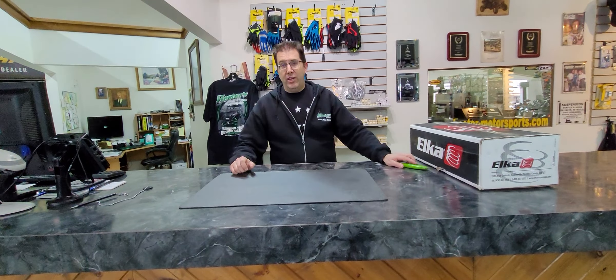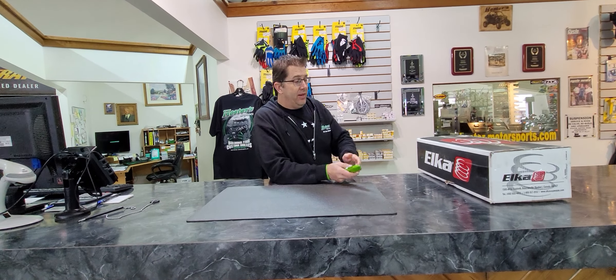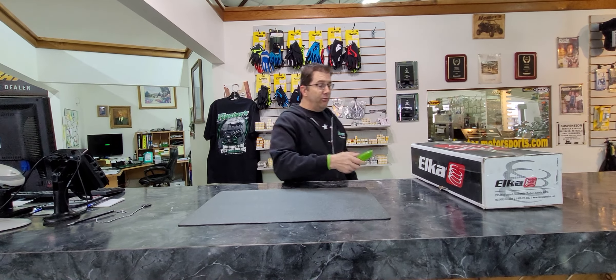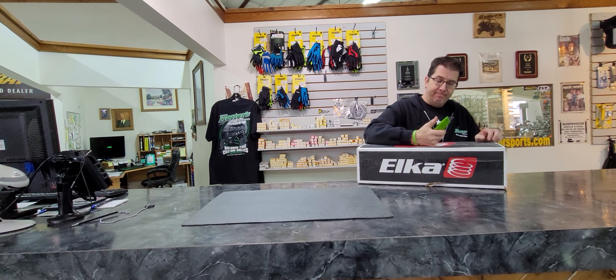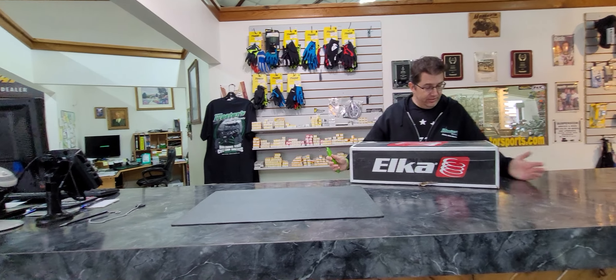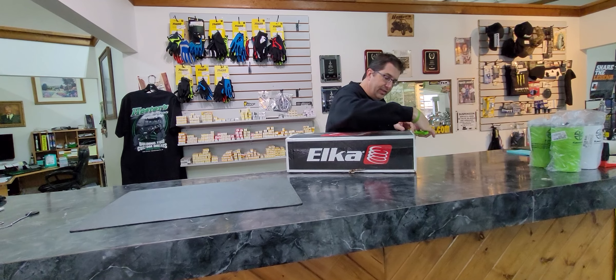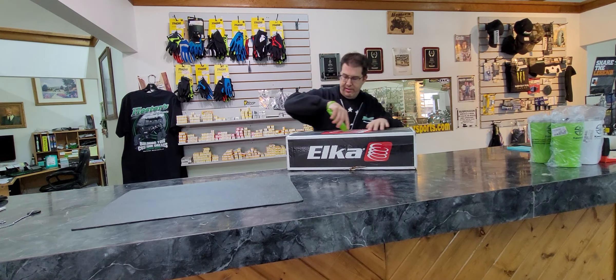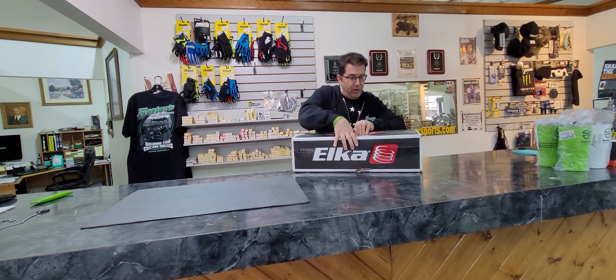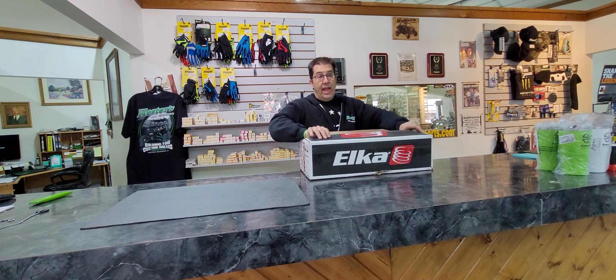What's going on everybody, this is John Hester here at Hester's Motorsports in Raton, New Mexico, and I am here going to show you some brand new goodies. This right here is an unopened, brand new set of prototype test shocks — brand new product that we're coming out with for the CFMoto C-Force ATV, C-Force 400 and 500s.